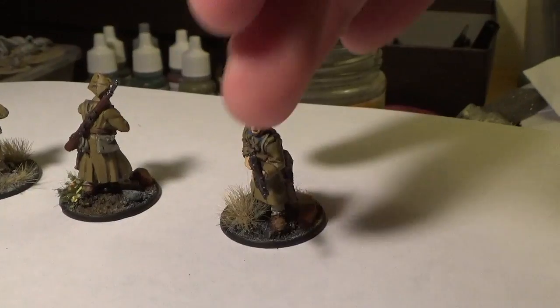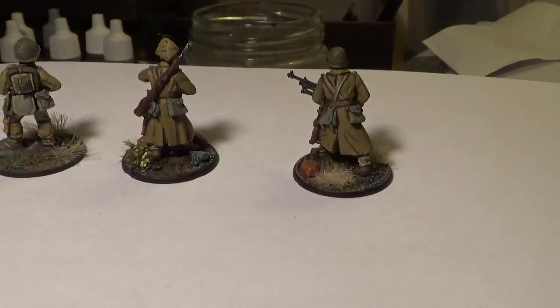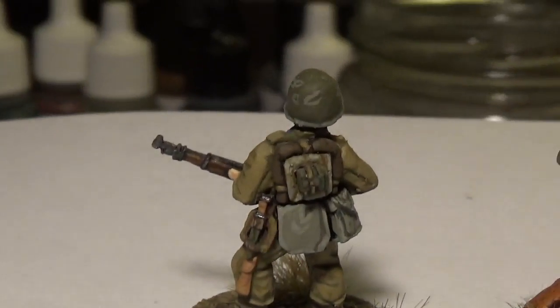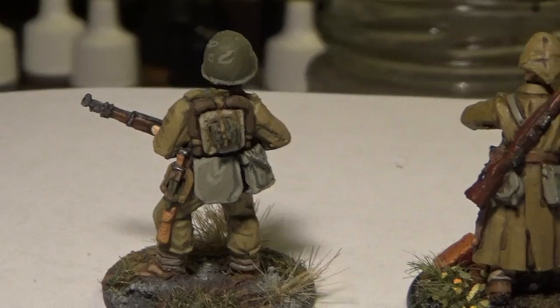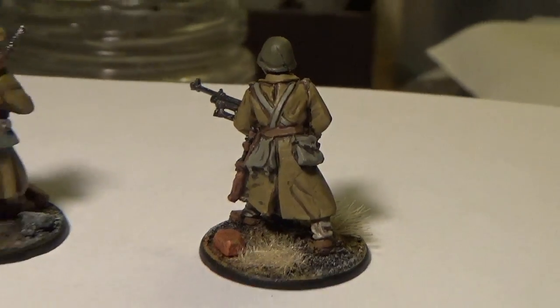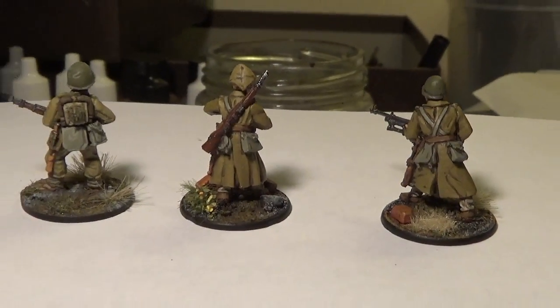The guys in greatcoats are also not wearing full equipment, which the guys in normal uniforms are. If that's something you want, unfortunately you've got to look somewhere else. But OK figures overall — I'll probably give them a 5 out of 10, maybe a 6 out of 10. Quick paint job and they're ready to go. Thank you very much for watching.